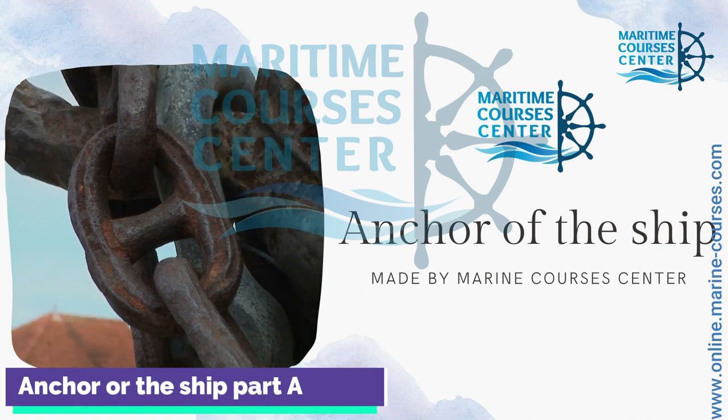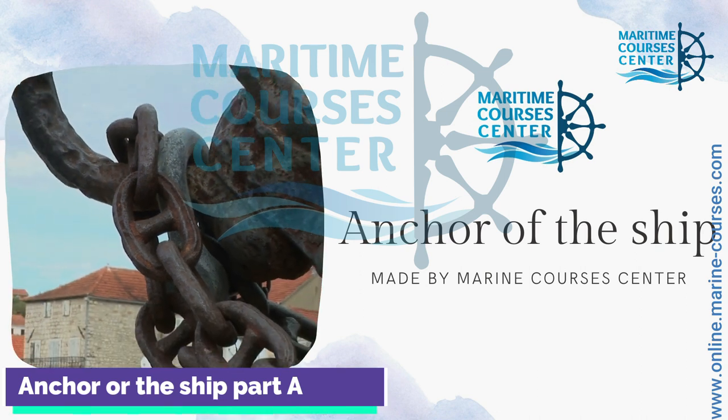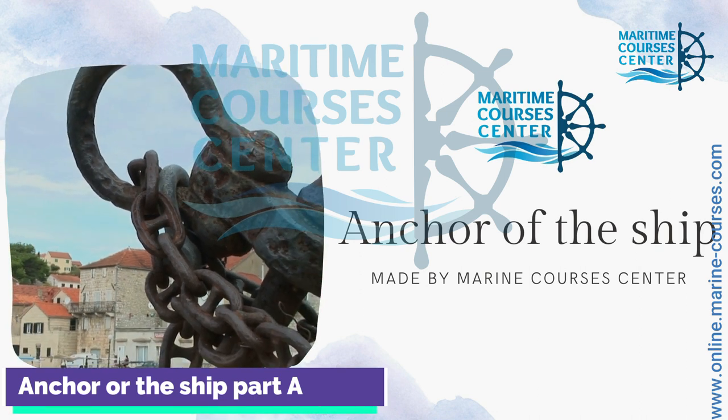Hello, welcome to Marine Corps C-Center. Today we're going to talk about anchor of the ship, part A.